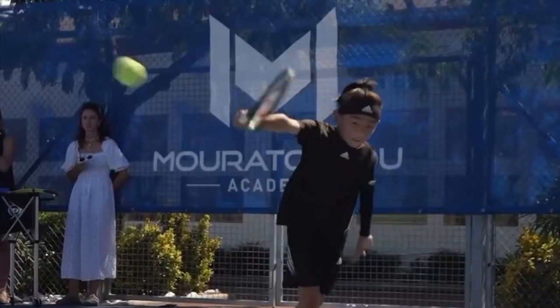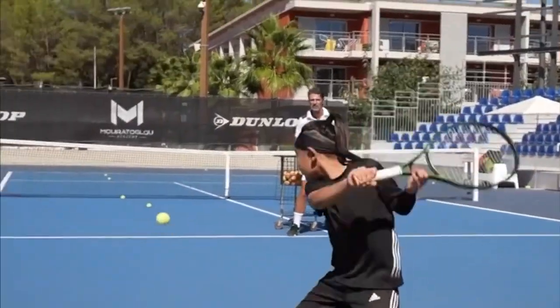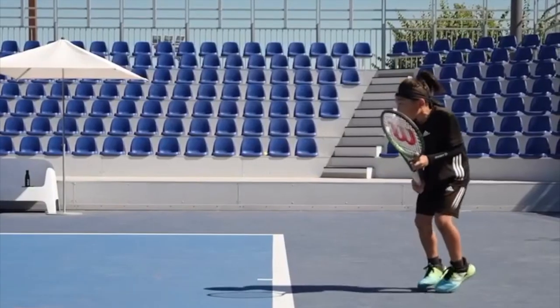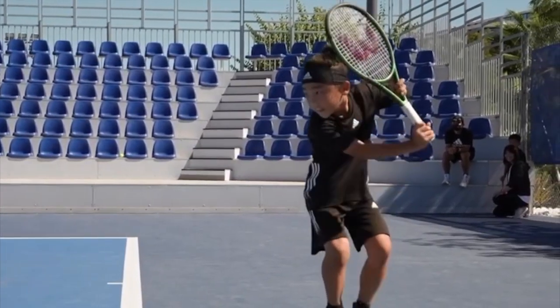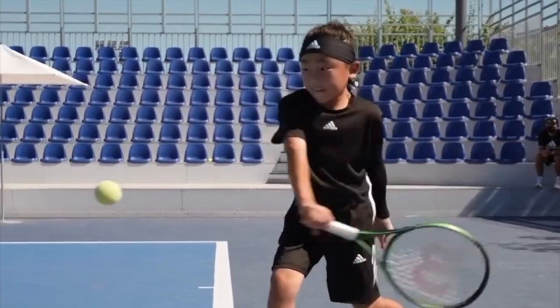This young player has an incredible one-handed backhand — I want you to have a look at it. He starts his preparation while moving and is ready to start accelerating his racket towards the ball before he's totally in position with his legs.